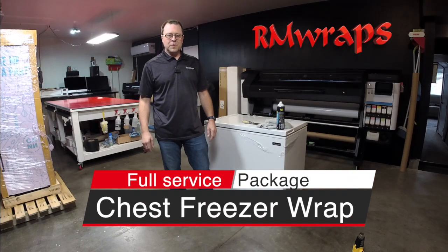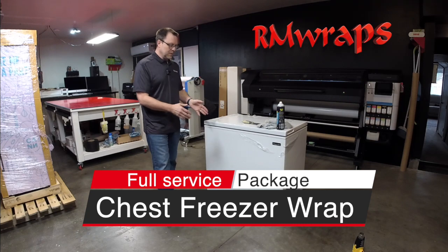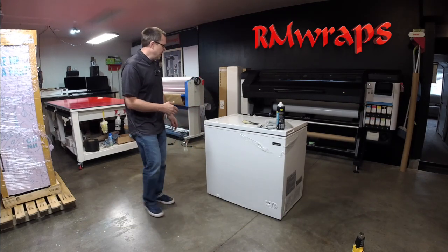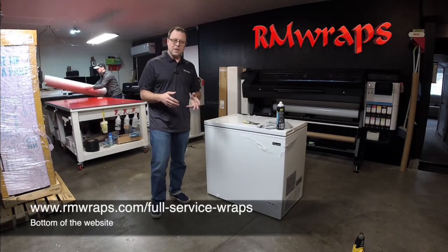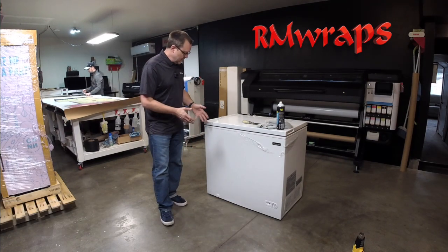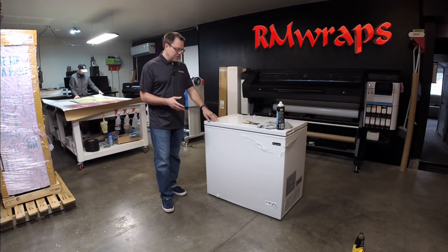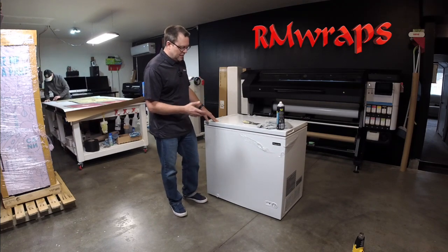Hey, welcome to RMWraps. My name is Randy Miller. What you see right here is a full service chest freezer wrap. I'm going to show you how to install a chest freezer wrap. If you're looking for a full service, go to rmwraps.com, go on the bottom, you'll see the full service button and it'll tell you what we want. This is the Magic Chef 7 cubic chest freezer and a customer wanted us to do the full service.